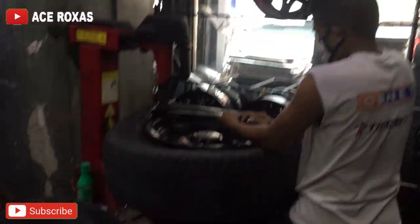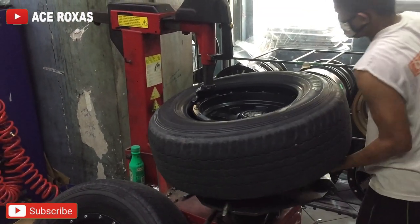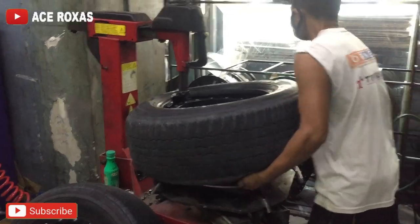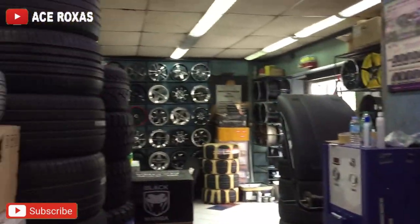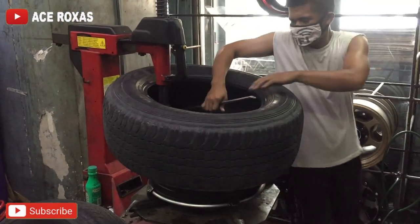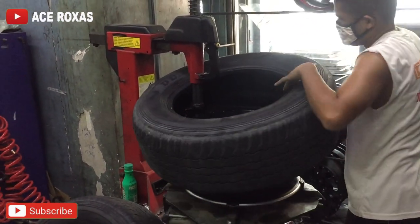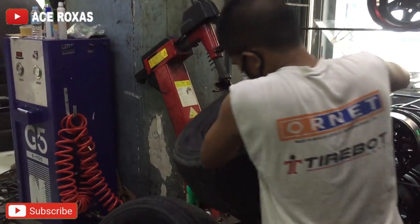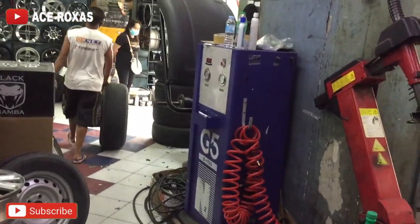Tatanggalin na yung gulong natin guys. Pagka may machine, madali lang magtanggal ng gulong. Nandun yung mga mags. Ganun kadali lang — tanggal na agad, ilang minuto lang. Nilalabas na yung gulong tapos kukuha sya ng bagong gulong.